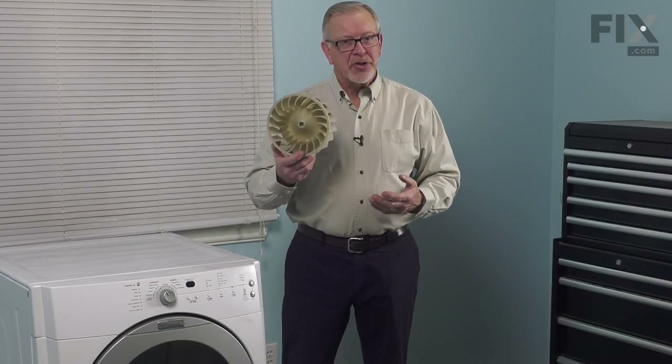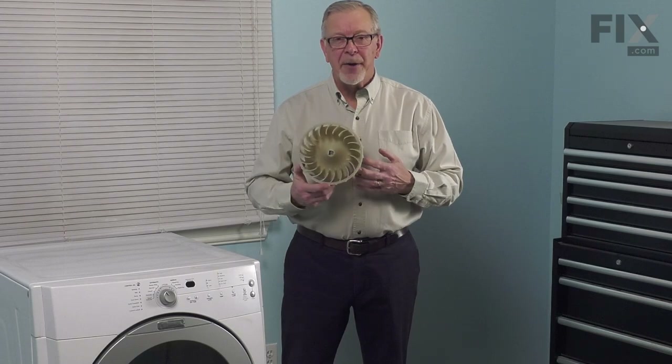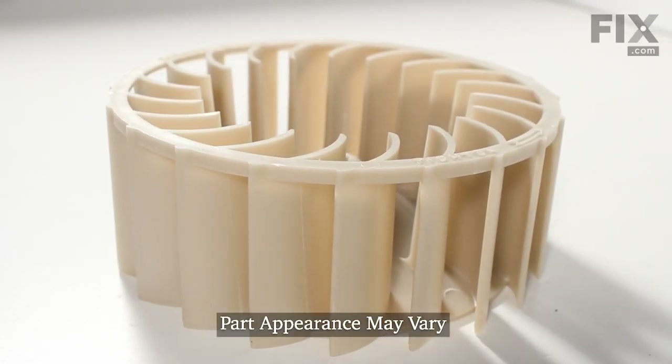Hi, it's Steve. Today, we'd like to show you how to change the blower wheel on your dryer. It's a really easy repair. Let me show you how we do it.